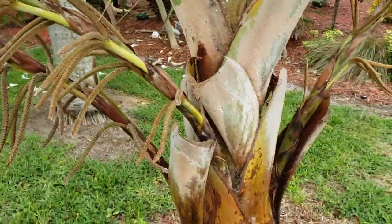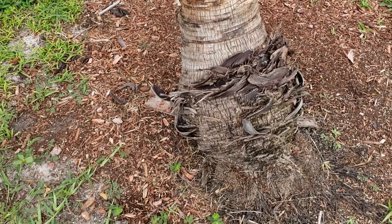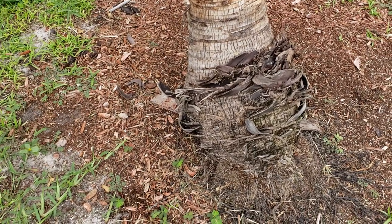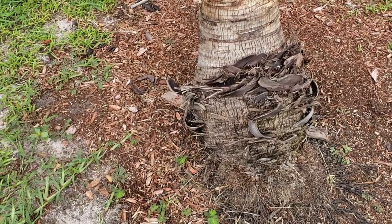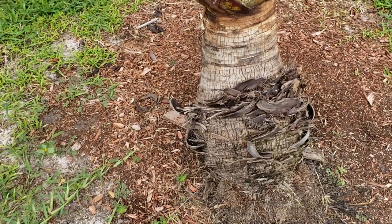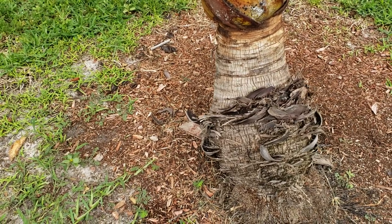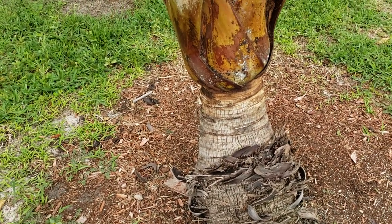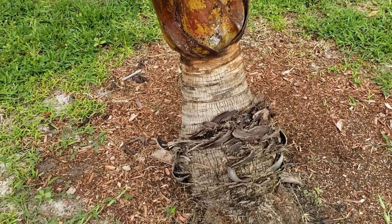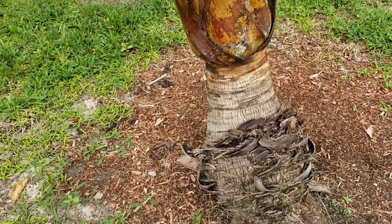Also, if you want to keep ants away from the base of your palm to keep mealybugs from coming up in the first place, you can douse the base with coffee grounds. I recommend that for most palms — palms that like alkaline soils won't like it as much, but it won't hurt them. We used it a lot at Fairchild about ten years ago; Starbucks would just give us used coffee grounds in five-pound buckets. It acidifies the soil and most bugs can't handle that acidic environment coming out.